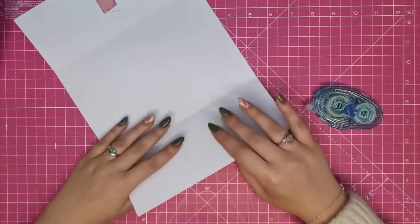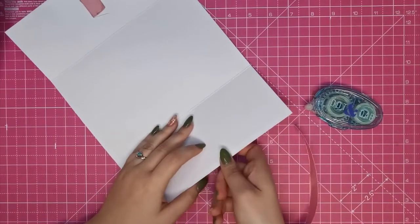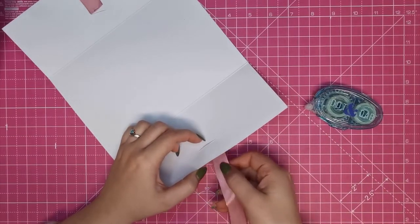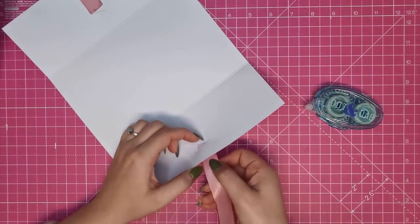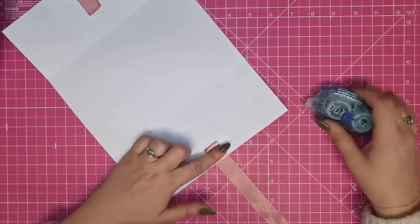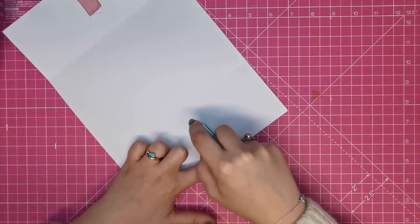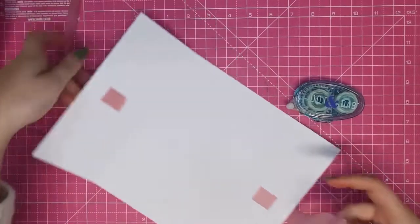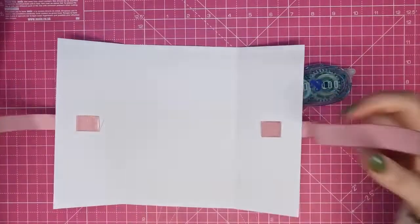I'm going to do the same on the other side — just pop that through there. And I'm just going to use some runner tape to pop that there. So then you've got your bits sorted.